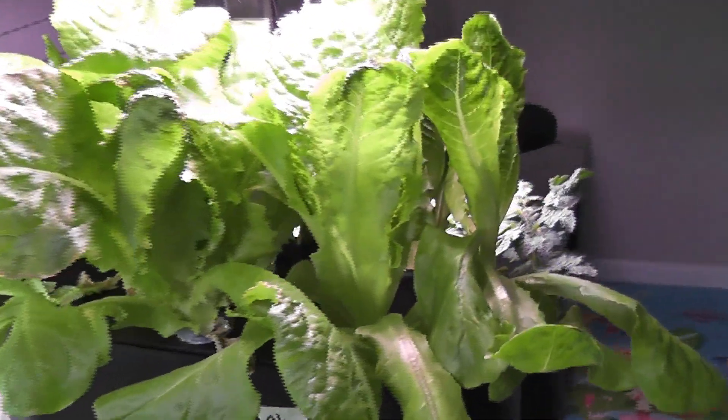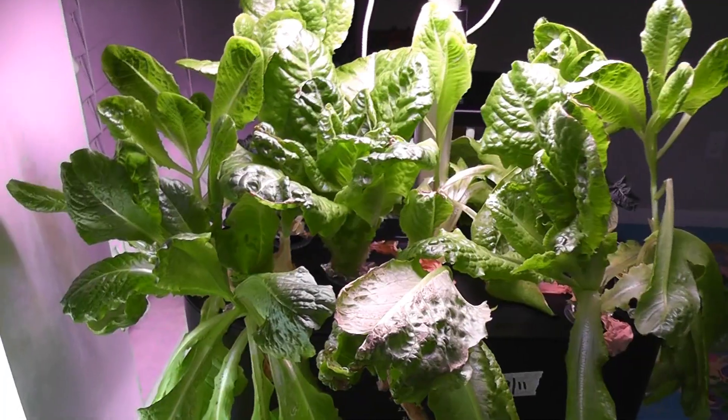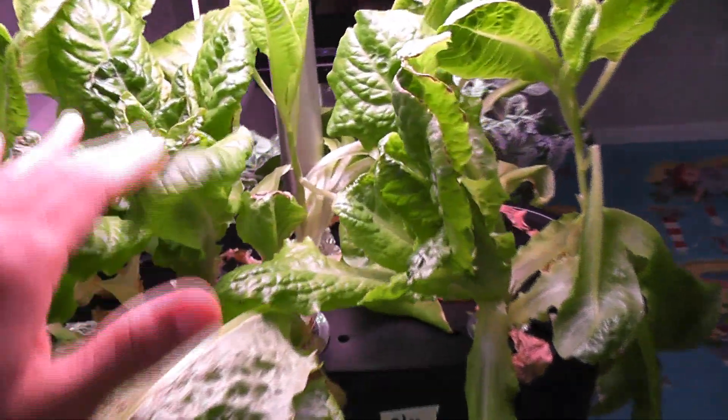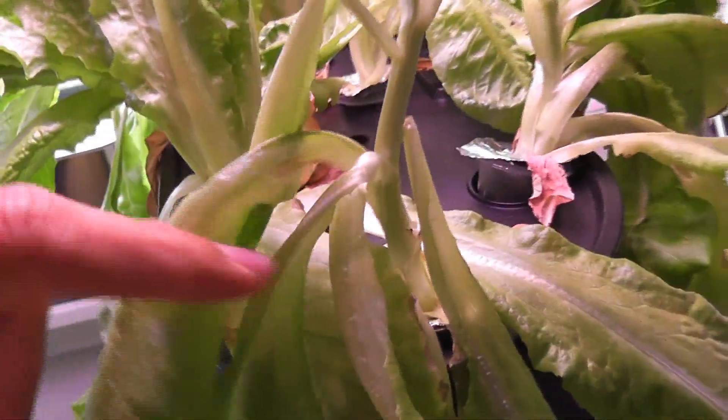Day 30: lettuce has grown big enough and I am going to start harvesting the outer leaves. Day 35: I already harvested a lot of lettuce and the plants are still producing more leaves. I see 3 plants getting leggy while the remaining plants are staying low, but this is pretty much expected — I see this kind of legginess from day 35 or day 40 in AeroGarden as well. All these plants did their best already.